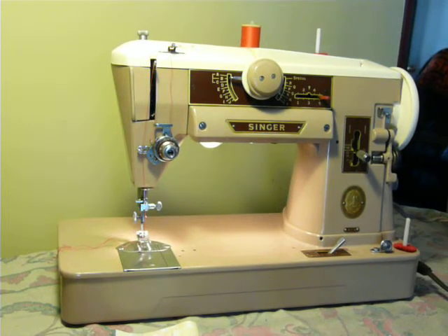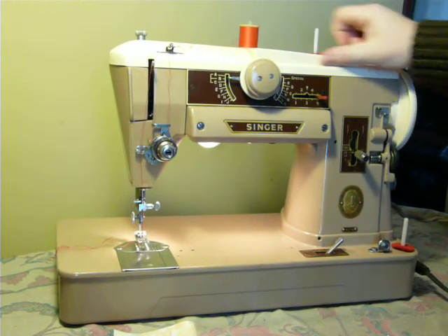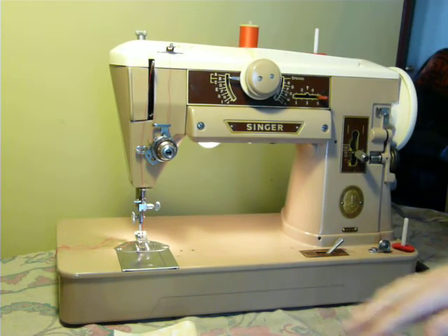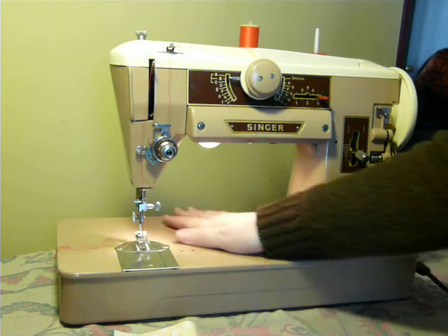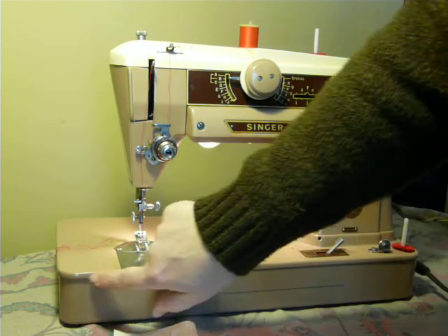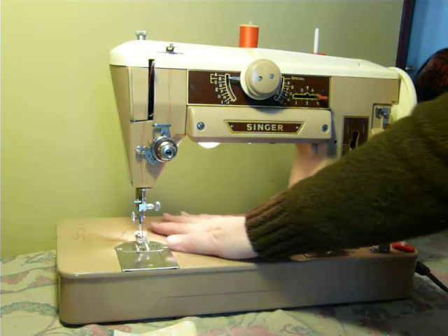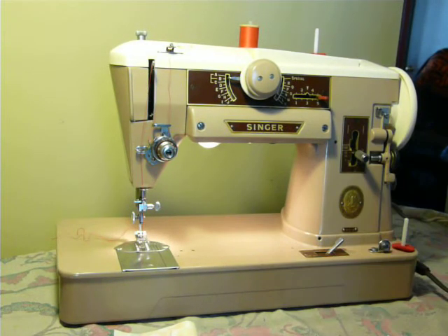Nifty Thrifty Girl featuring a Singer Model 401 Slant-O-Matic. This is a nice little machine cosmetically — there's no major paint loss, damage, or issues like that. There are a couple of minor things and little marks here and there, but it's got a nice smooth surface with no major scratches.